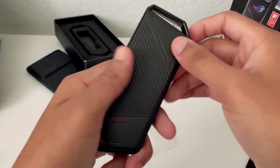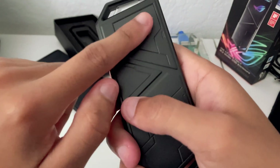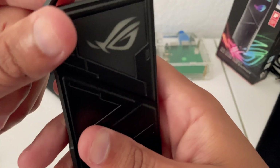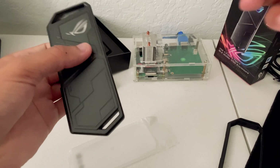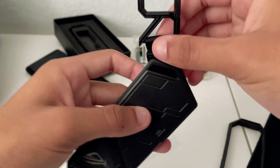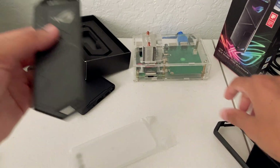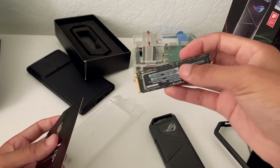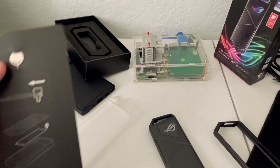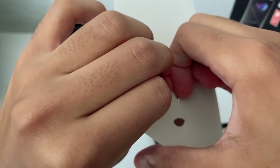Really nice design — feels really rugged and it is all metal, the entire thing. Except for this bit which is plastic, but that's just because that's where the RGB is. A lot of things I read online say this is the same SIM removal tool that comes with the ROG phones.